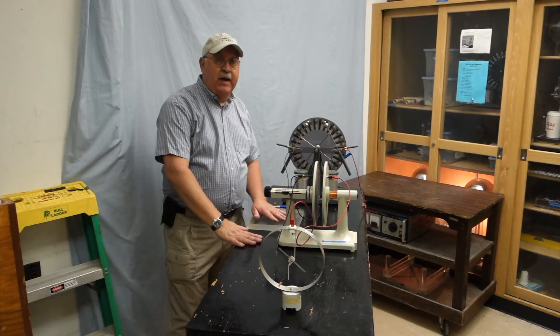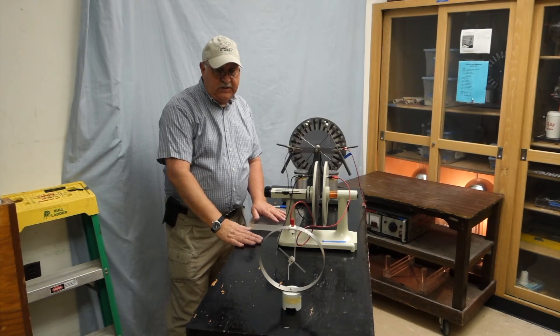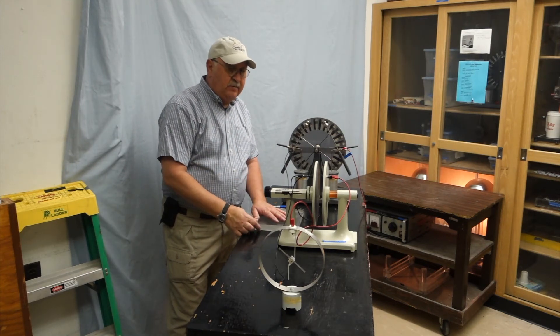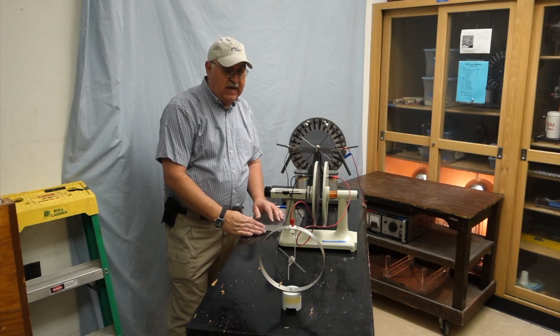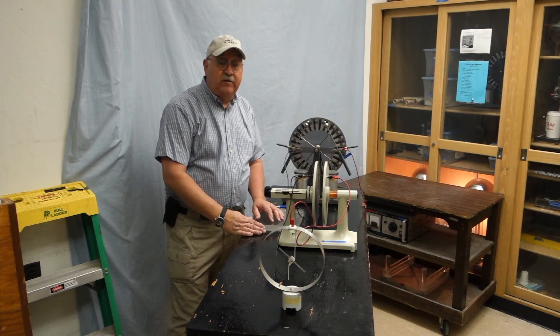That's our parallel plate capacitor in a nutshell. Let me reiterate that the demo usually fails on a humid day because the electroscope just bleeds off charge within one or two seconds. So it just doesn't last. Thank you for watching.